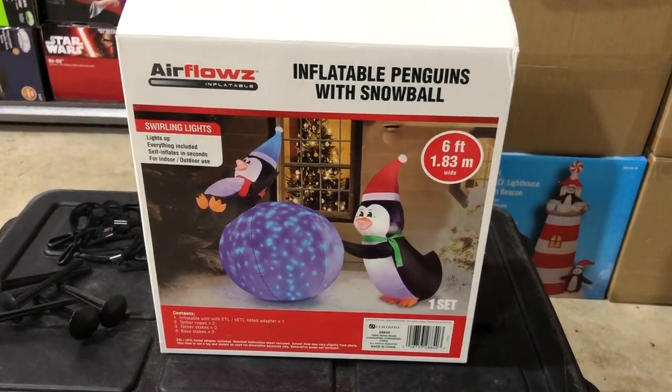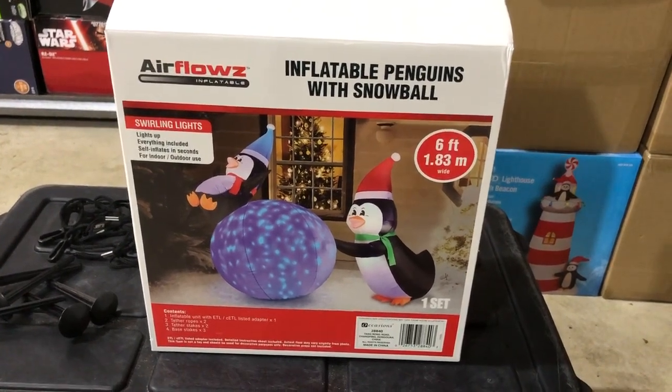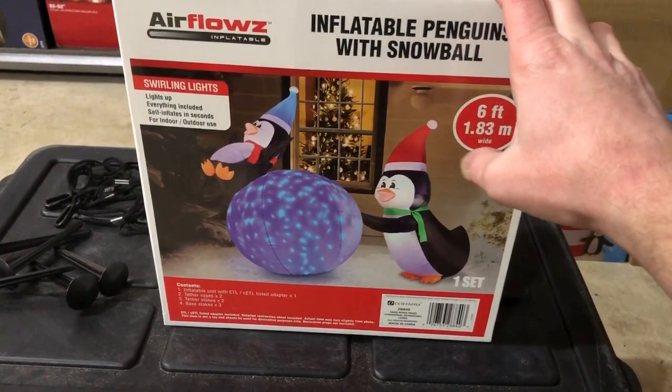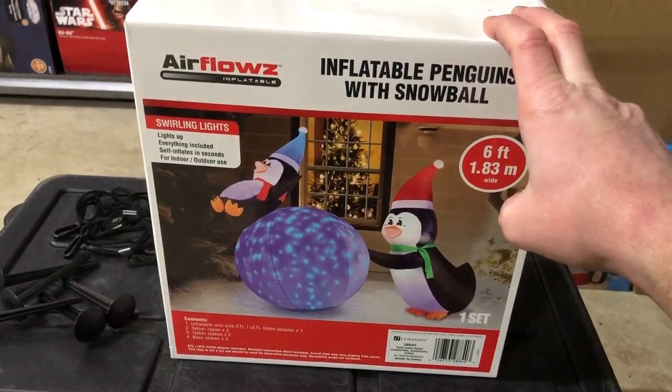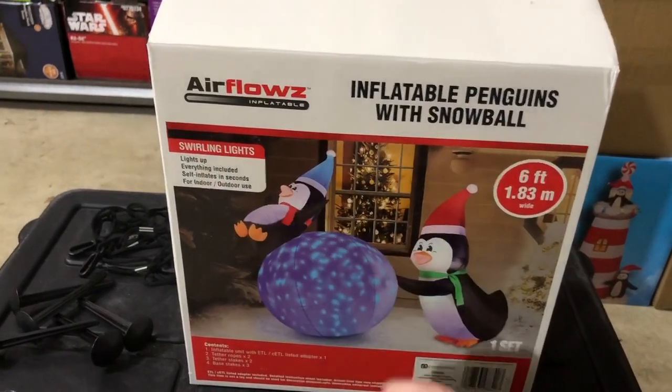In this video, I will be reviewing the Air Flows Inflatable Penguins with Snowball, six feet tall. We got this from Home Depot in the year 2022, and it is not a Gemmy. This time it is an Air Flows with a Z.